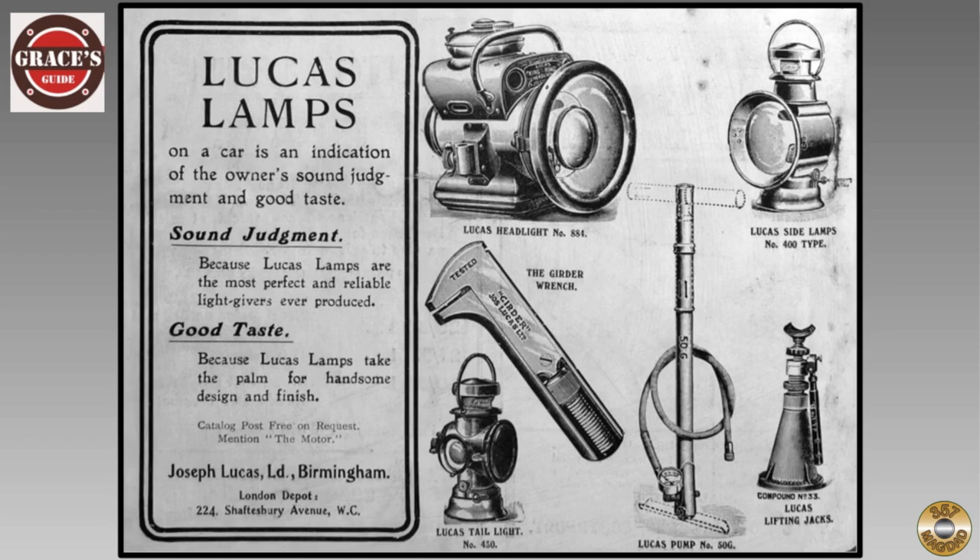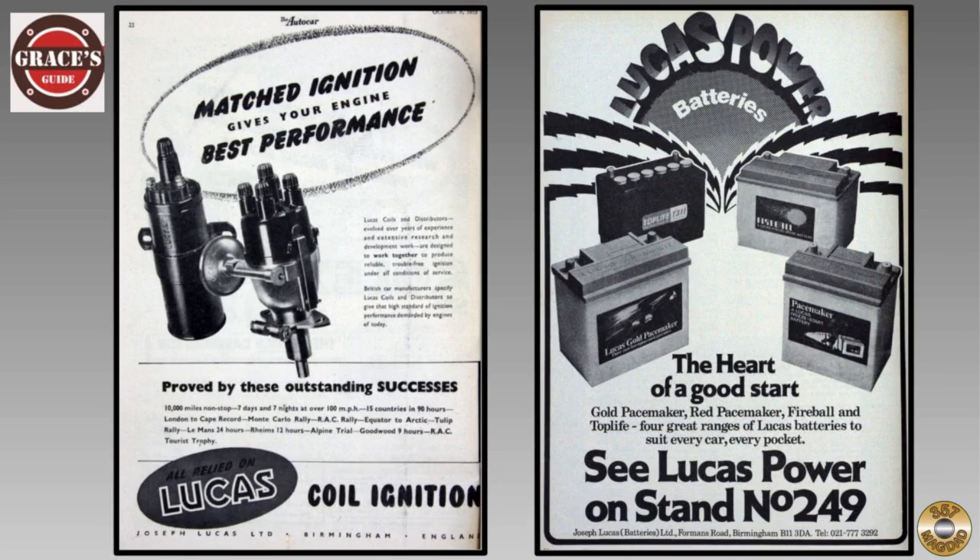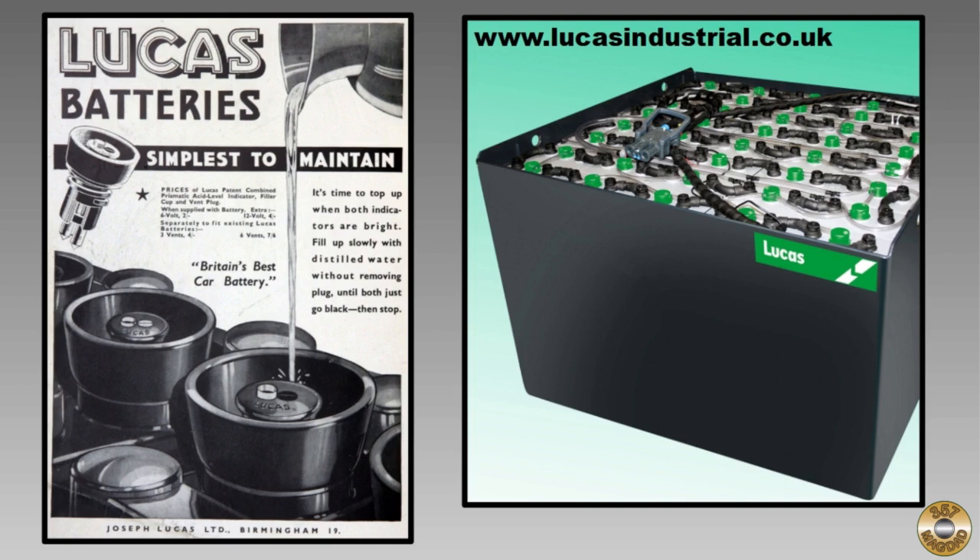According to Grace's Guide, Joseph Lucas' son became Joseph Lucas Limited in 1897 and remained that name until 1951. The company made many acquisitions and had many subsidiaries and divisions throughout its history. In 1972, there were 100,000 employees working at 60 associated companies. The company was finally acquired by TRW in 1999. I found a Lucas Industrial Battery company in the UK that traces its history all the way back to Joseph Lucas.